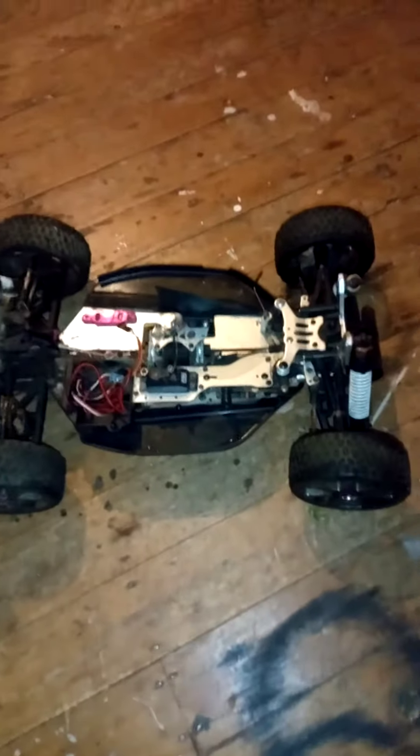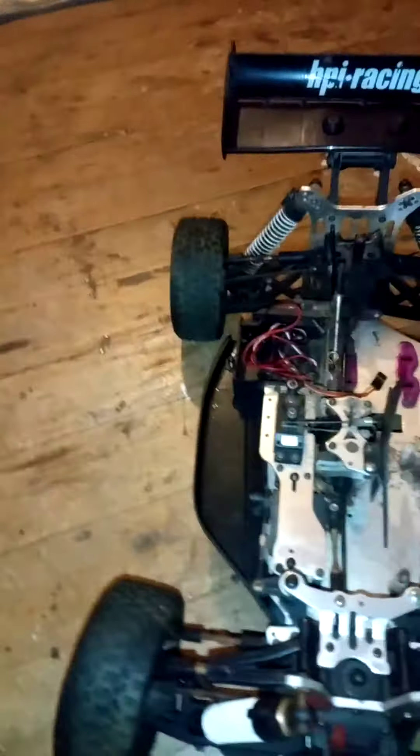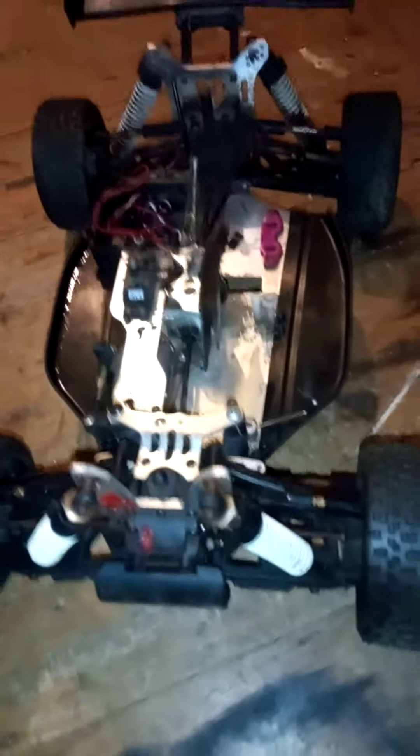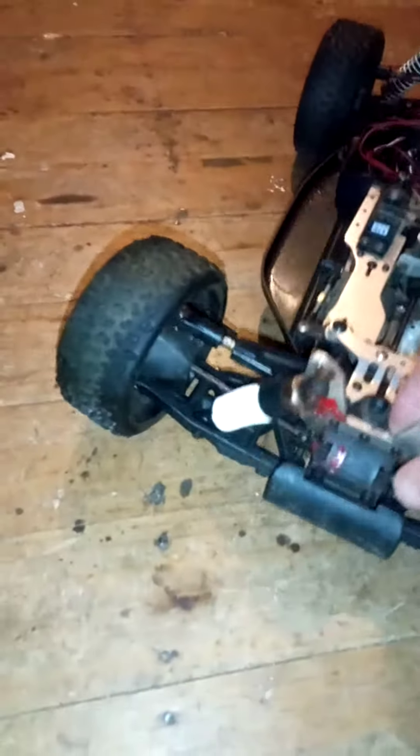Let me try and get out there so you can get a better look at it. This car turned up on my doorstep one day, given to me by a friend who frequents the tip where I live — and this was thrown out at the tip, if you can believe it. Look at that — this car has been sitting out in the weather.